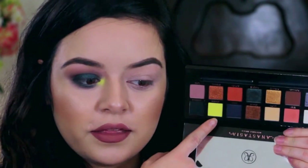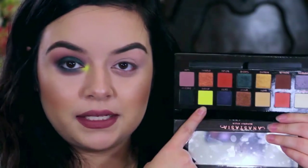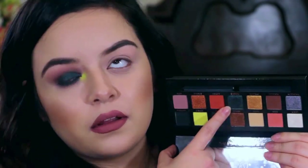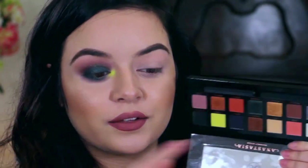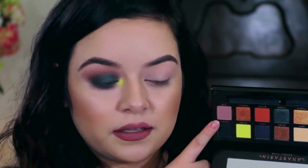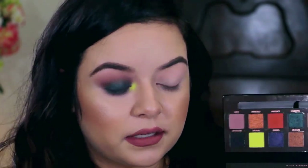So the neon looks pretty good on the eyes. I don't know if I'm amazed by it. This teal blue — it's so beautiful. It's really dark, but I'll zoom in so that you guys can see how pretty it looks. And this Lore shade is really pretty. It blended really easily. I did put a little bit of Saturn in the crease — it added a little bit of warmth.